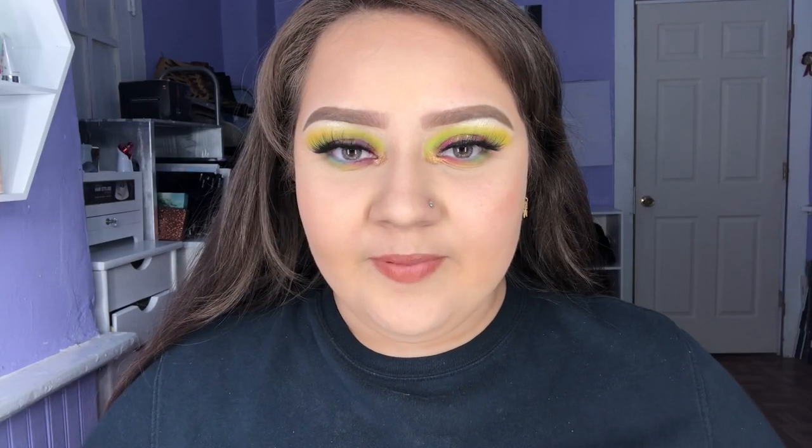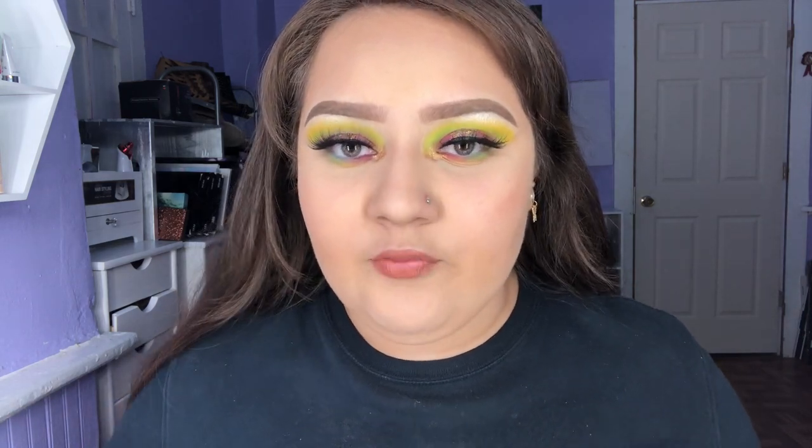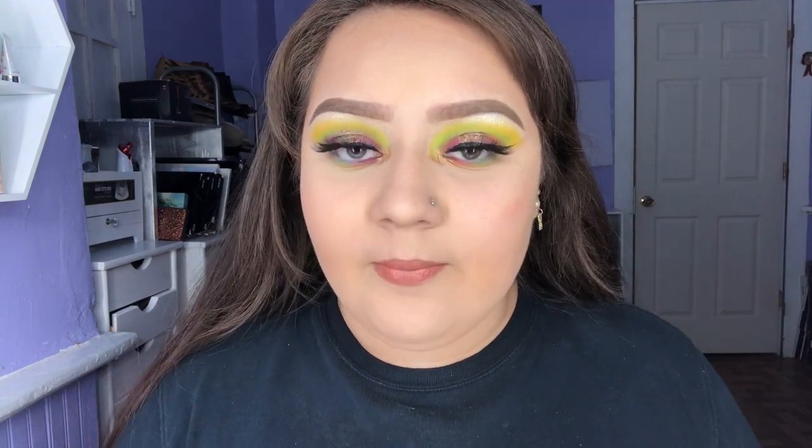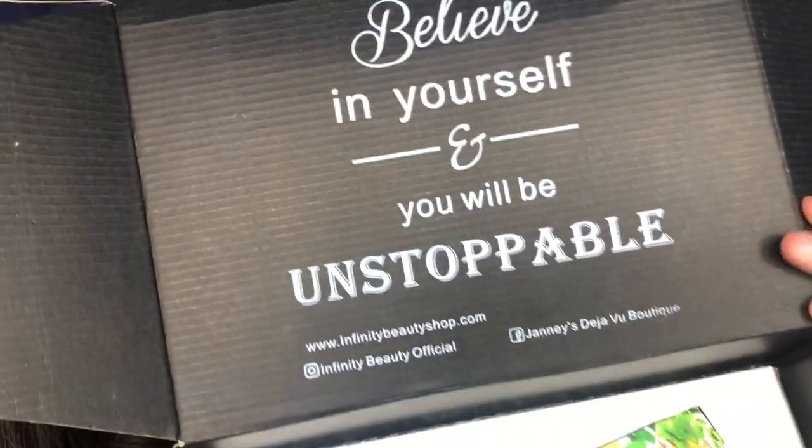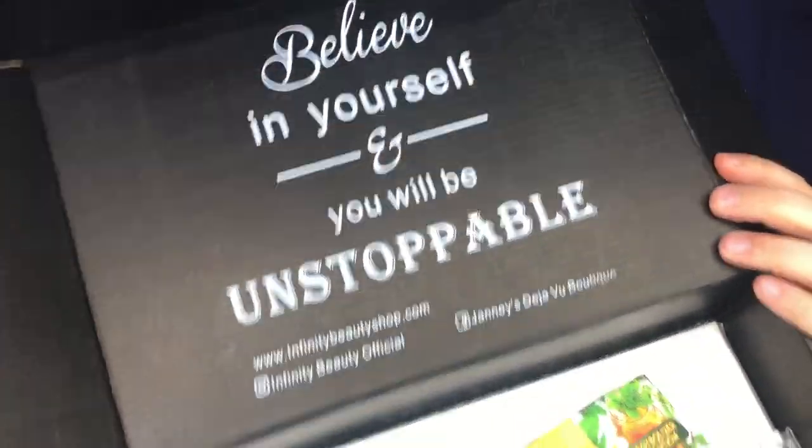Hello my beautiful people, Beauty by Esma here, welcome back to my channel. Today we will be reviewing the Mariposa palette package. I will be linking down my discount link if you guys are interested in any of the products shown — all the information will be linked down below. So if you want to see how I created this beautiful look today, just keep watching. Here's this little cute quote: 'Believe in yourself and you will be unstoppable.'